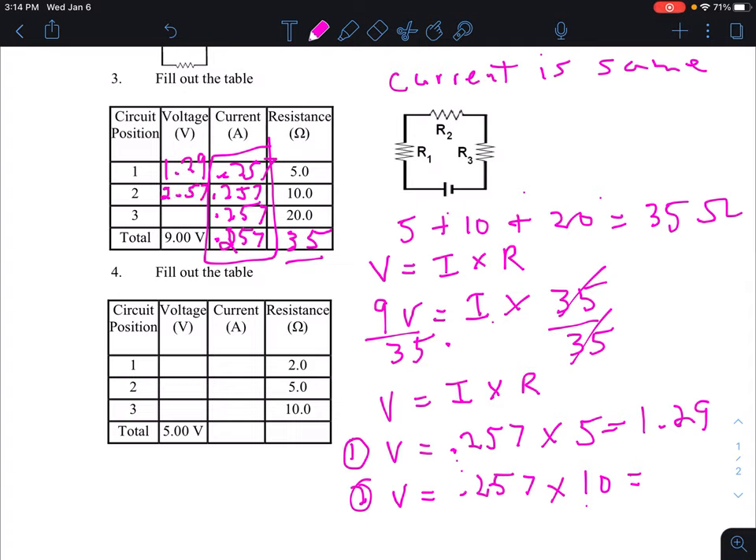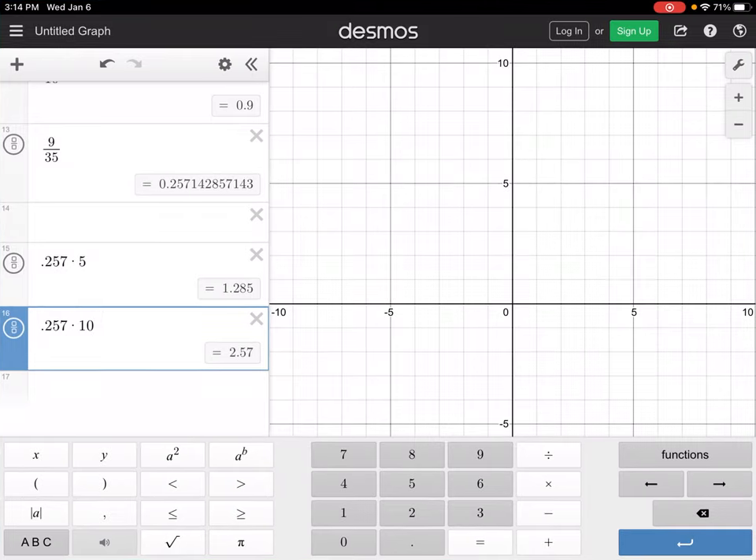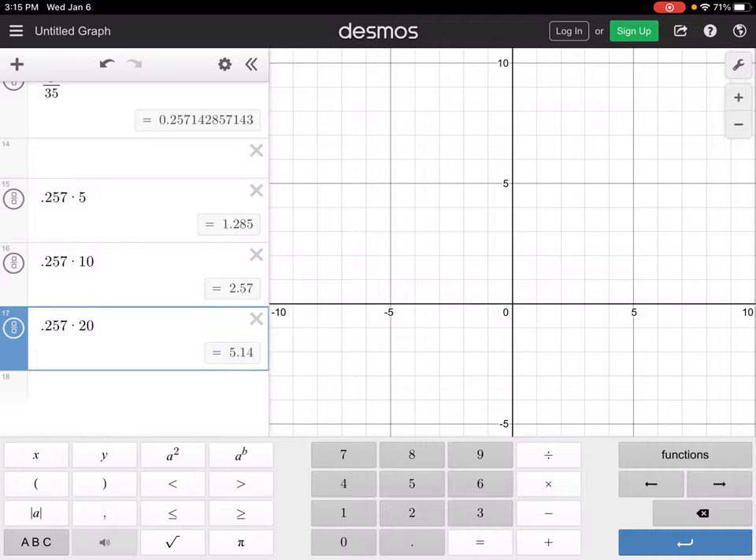For position three, voltage equals current times resistance: 0.257 times 20 equals 5.14 volts.